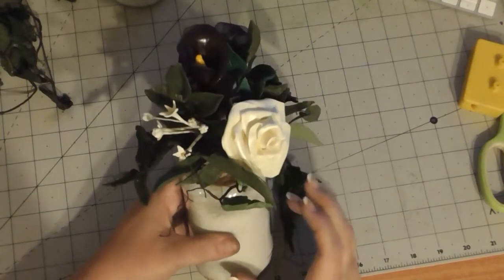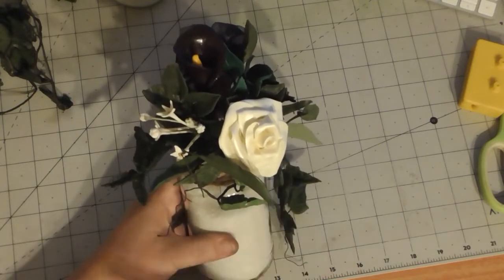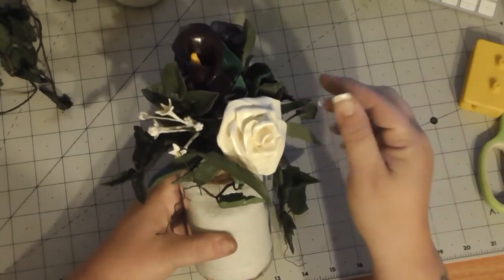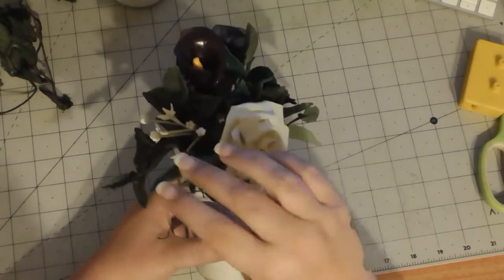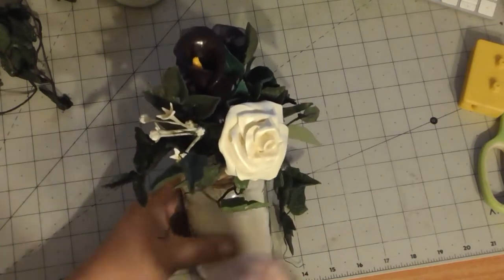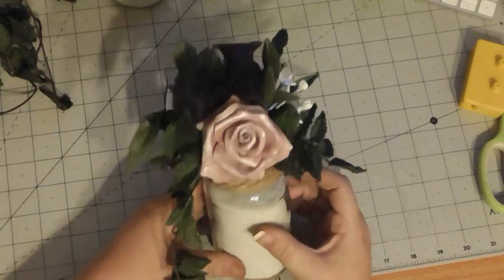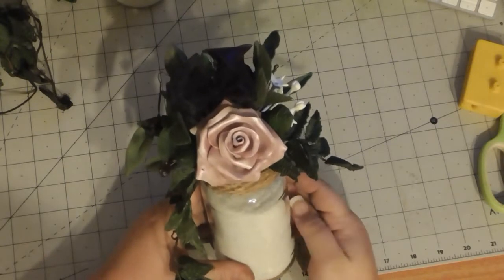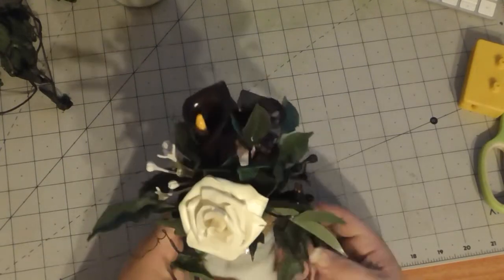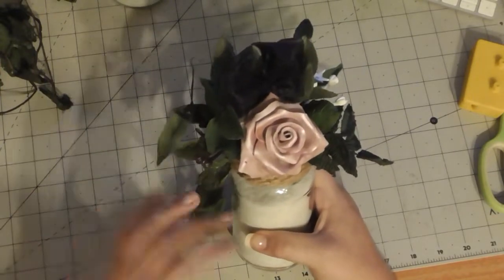Hello YouTubers. I know on the last video I said we weren't going to do any more table displays and cake decoration flowers until after Christmas, but I'm not in a situation where I can show you anything to do with Christmas decorations at the moment. So I wanted to come and just de-assemble and re-assemble, showing you how I wrap and make the table designs.